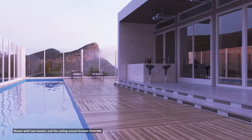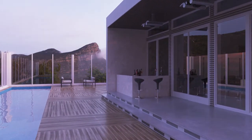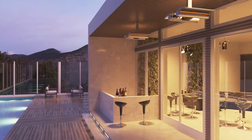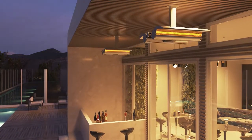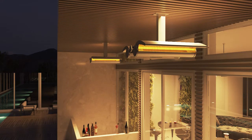Made of durable extruded aluminum, the gracefully curved chassis includes a reflector that directs heat while hiding the heating element. This innovative design provides all the comfort with less visible red glow, making these ideal for low lighting environments such as outdoor patios.